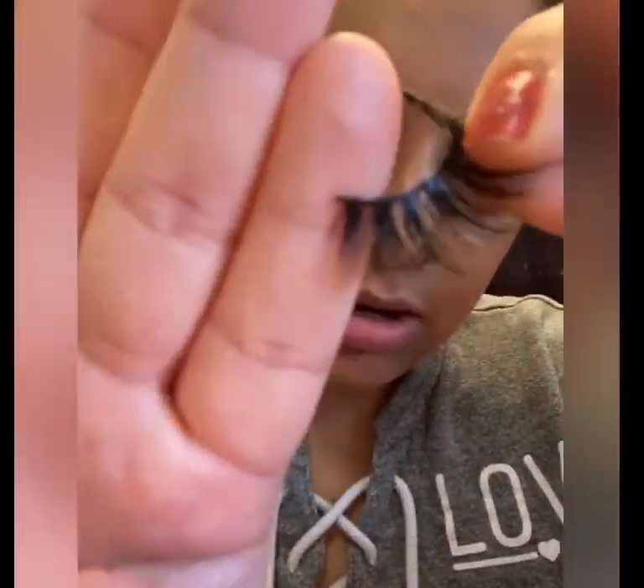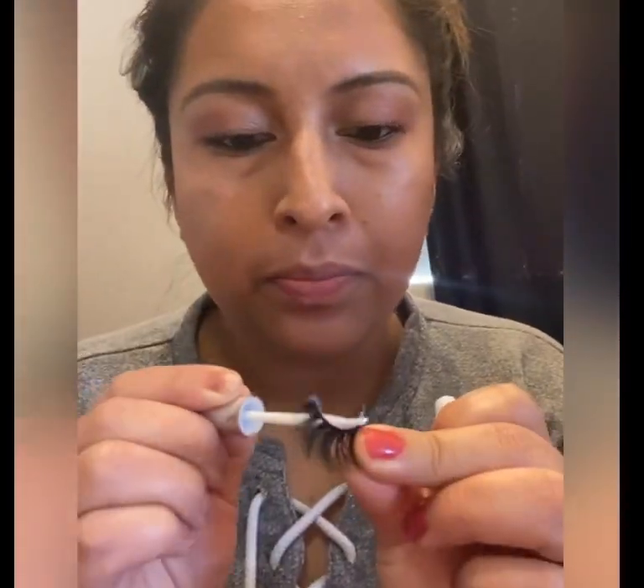You need your falsies, some glue, and I personally use a flat brush, but you can also use tweezers. Remove your lashes carefully and clip the ends so they don't poke your eye, then add some glue.